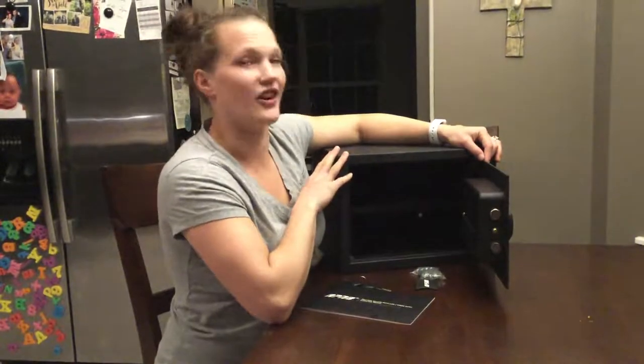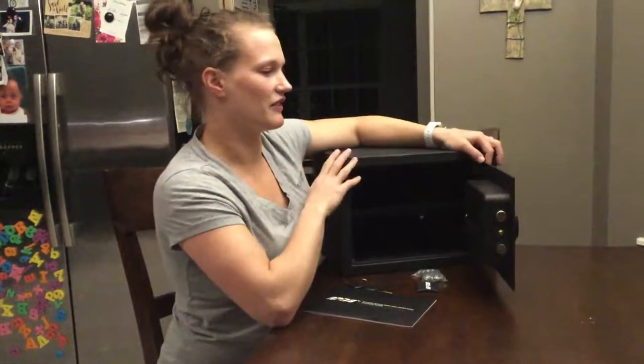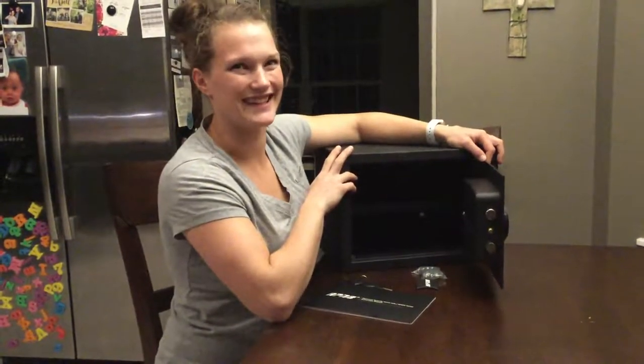I think that's all I have for you today. This is a great safe. We plan to get a lot of use out of it and I hope you enjoy it as well. Thanks.